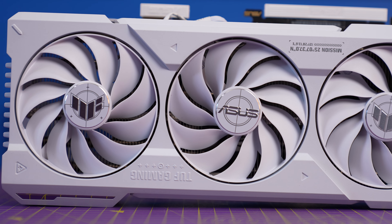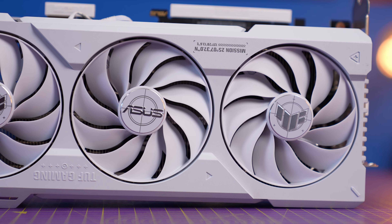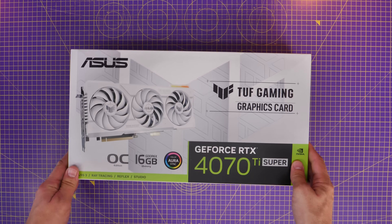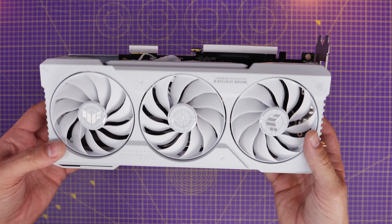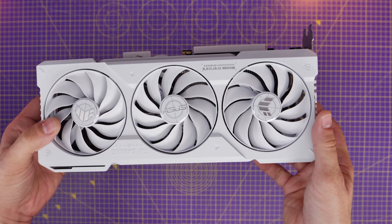Have you seen one of these before? Because it's pretty awesome. This is a TUF Gaming 4070 Ti Super, but it's a pretty unique and very special one that requires its own motherboard in order to work.